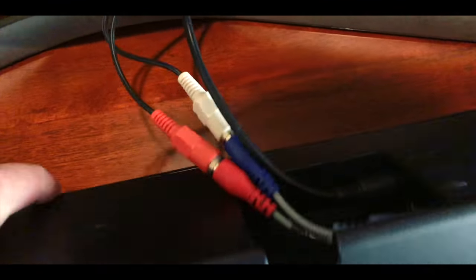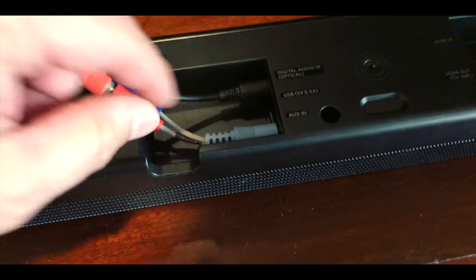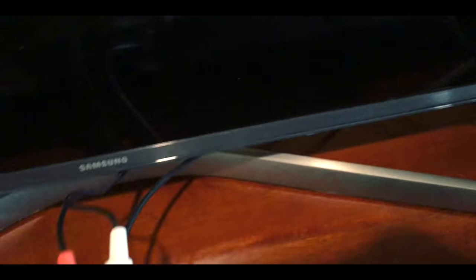This is a Samsung sound bar and I assume you can do this with other ones. This is the only time I've ever done this, but it came with this little adapter right here. The RCA coming from the preamp goes into this adapter and goes into the aux input.